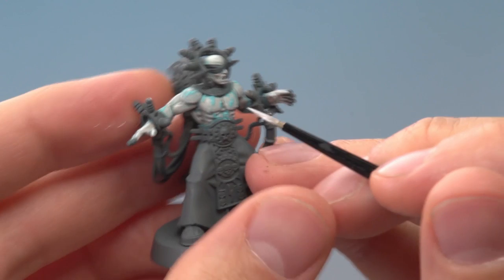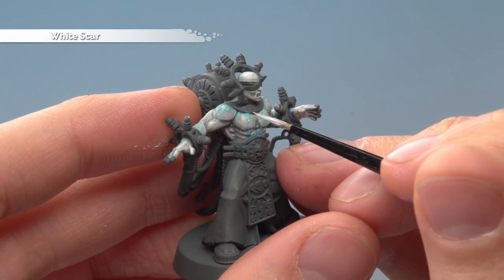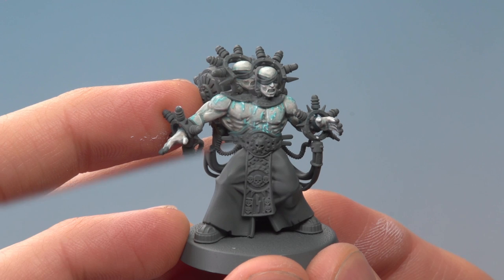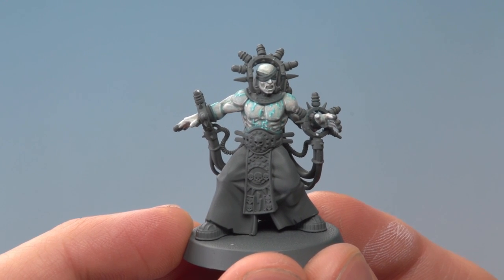Then complete the Electus by adding little highlights of White Scar — just little dots on the ends and corners of them, just like this. Don't go overboard because you don't want them to disappear into the skin. And once you've finished with White Scar, the skin and the Electus are complete.